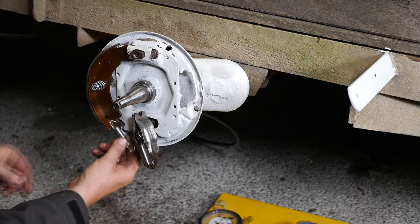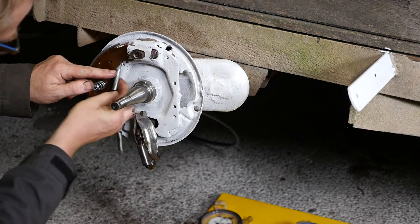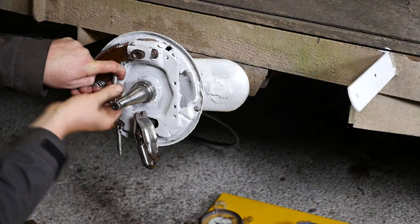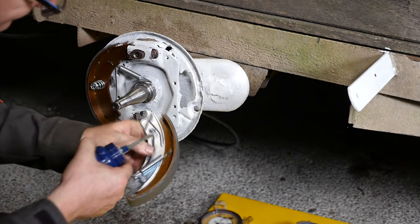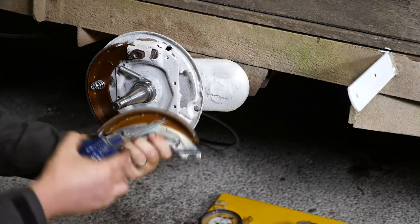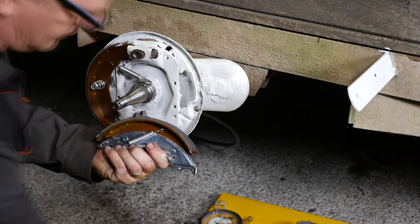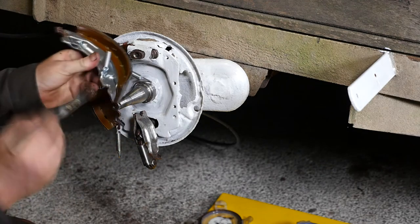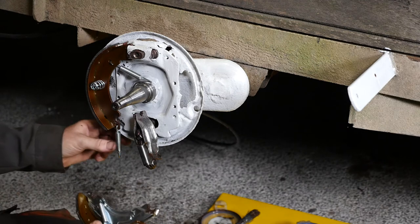Now we're going to put the springs in. This is the shorter one that goes in at the front, and this is the slightly longer one that goes in at the back. The position of the springs is important because it makes sure the shoes don't actually move forward. Then lubricate the pivoting points on the slipper shoe, and a little bit of copper slip on the points of contact like we did on the other standard shoe.